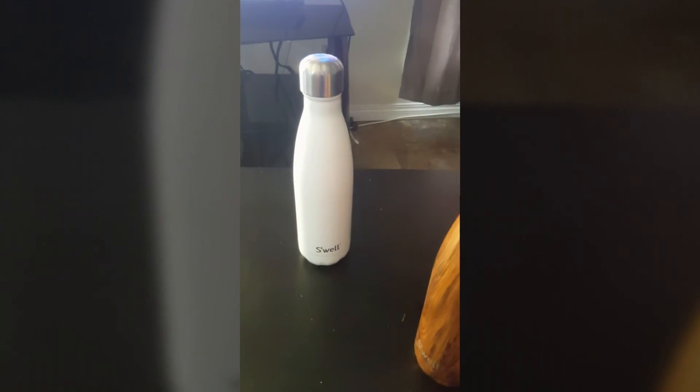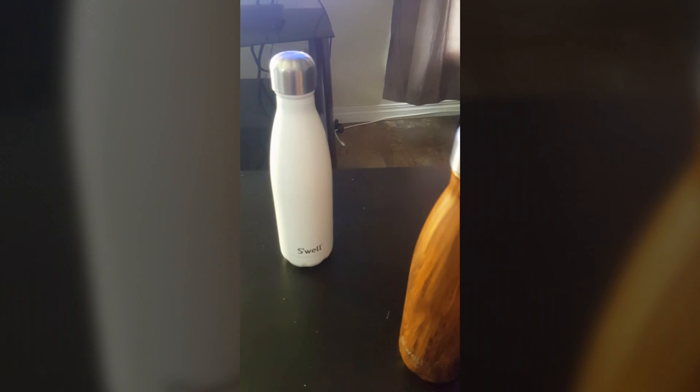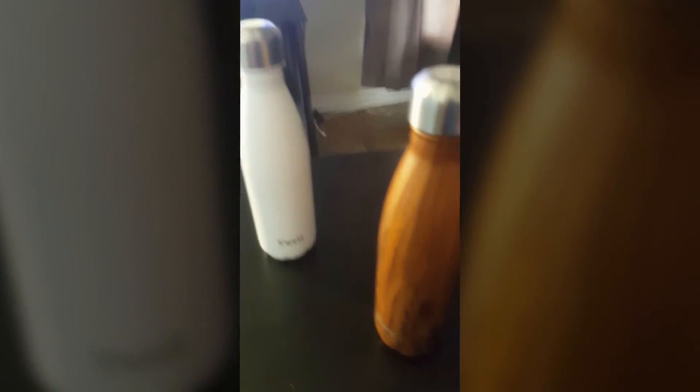S'well water bottles — good job on these, these are really cool. I definitely recommend it. My wife loves hers, so if you're thinking about getting one for somebody else, I'm sure they'll love theirs too. Swell water bottle, guys — I recommend it, it's awesome.